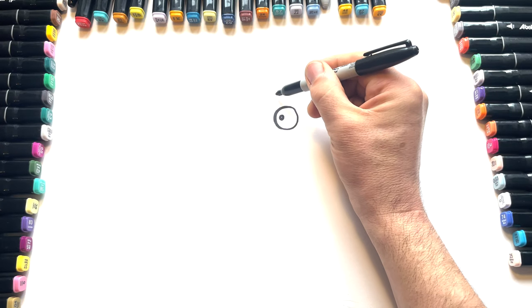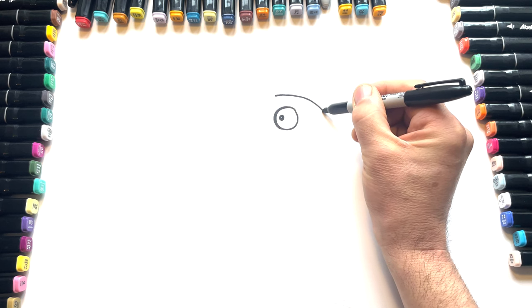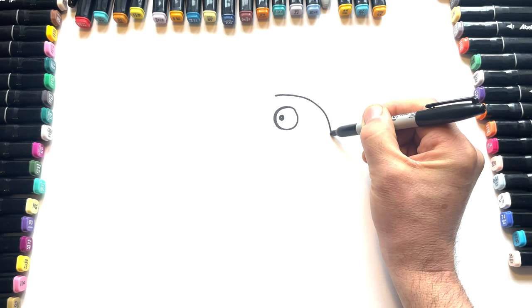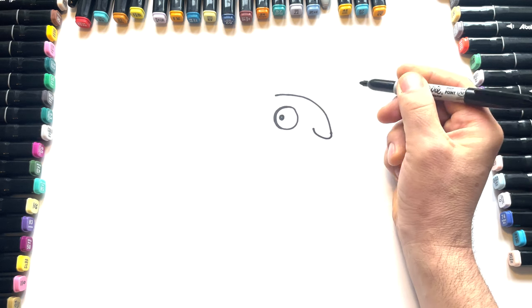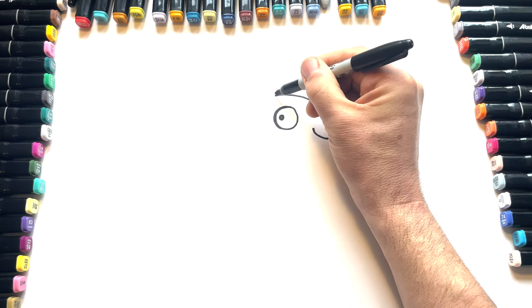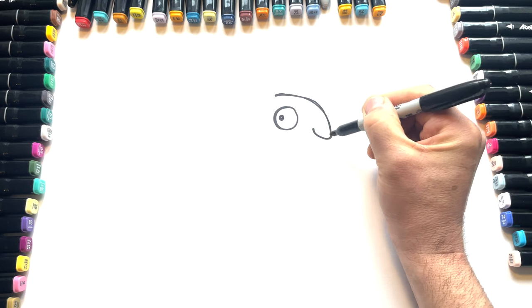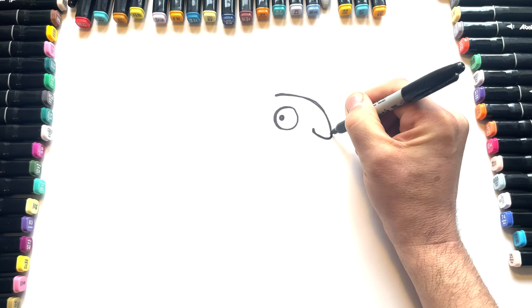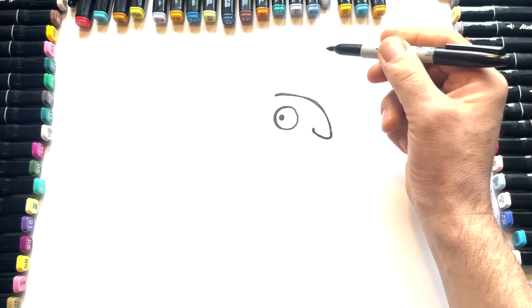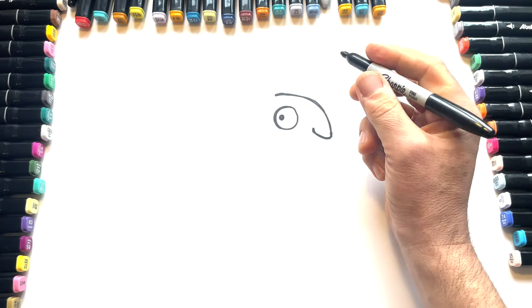Then what we do is we do the top of the head coming down. It stops about here. And then we have a little nose that comes up like that. And again, we can make this line a little bit thicker in places, because what we're trying to do with our Sharpie is kind of mimic — which means copy — like an ink pen, which has different thicknesses.